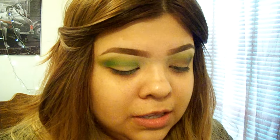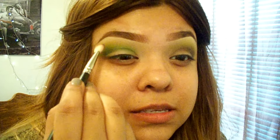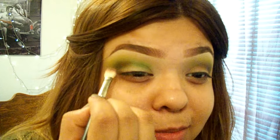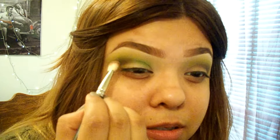With the MAC 217, I went in with Deep Cocoa by Morphe and I started deepening up the crease, overlapping those olive green colors. It kind of helped make like a really deep, moss-brown, dirt-looking gradient fade. I really don't know how to describe it, but if you just overlap that Deep Cocoa, you'll see what I'm talking about.